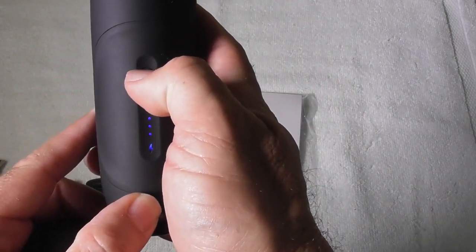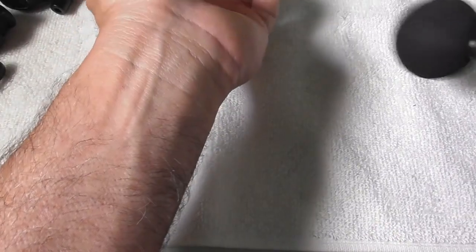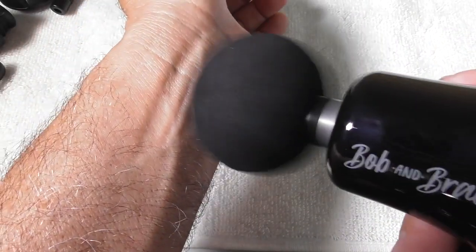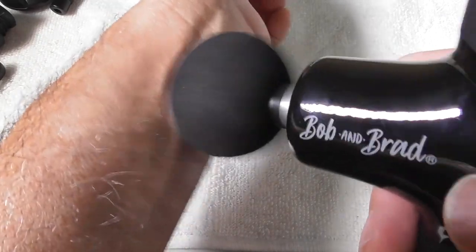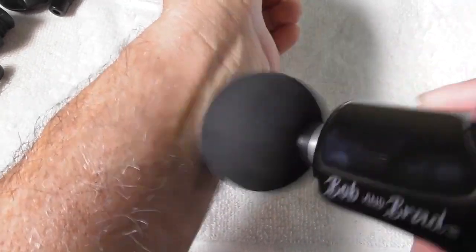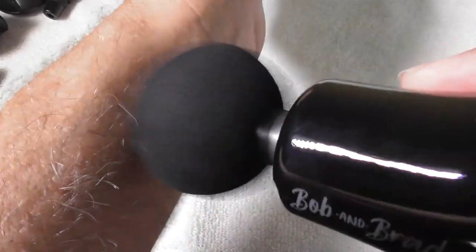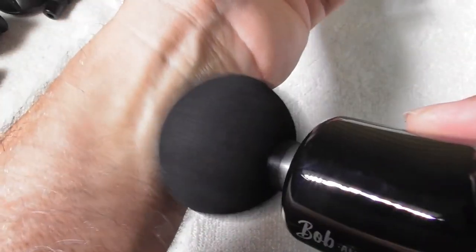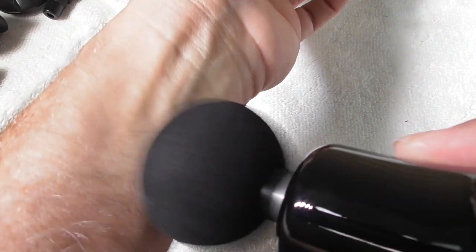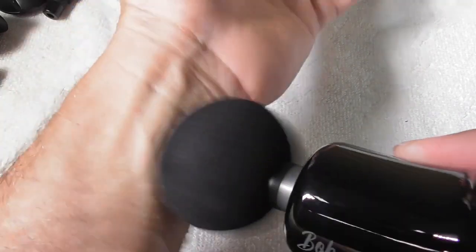Let me put the head on and show you a demonstration. I am going to put this on my wrist — watch the tissue around the massager. That is what this is doing internally. It is creating a deep massage in the muscle, allowing the blood to flow and relaxing the tightness. You can see the skin responding — that is what is happening inside. Very good for your muscles, very calming, very relaxing.